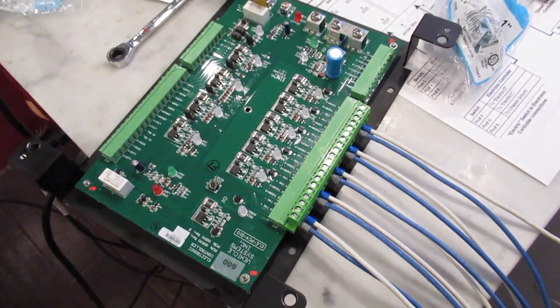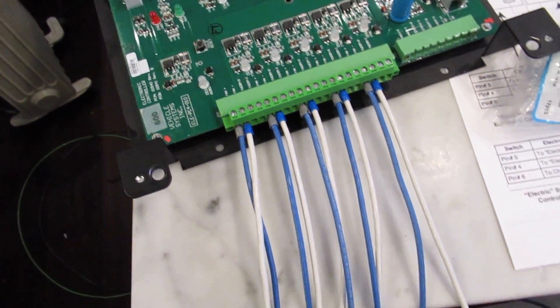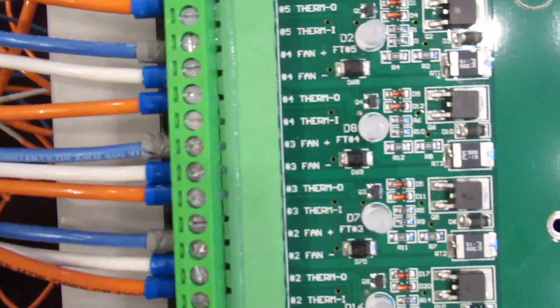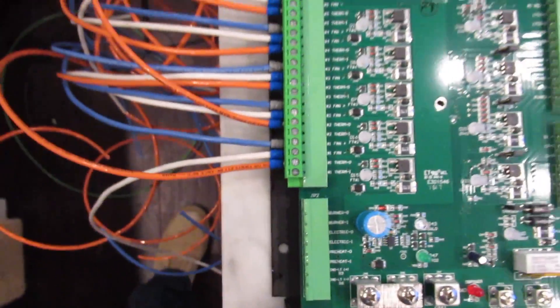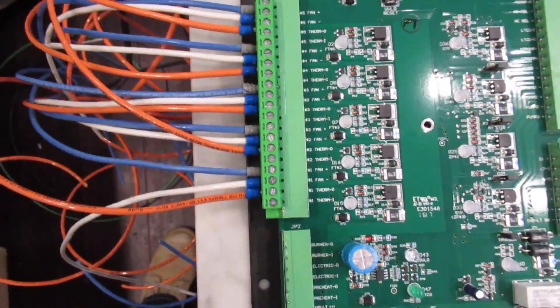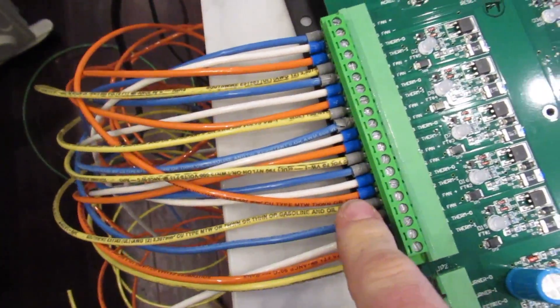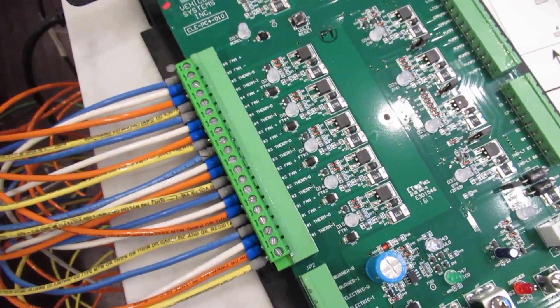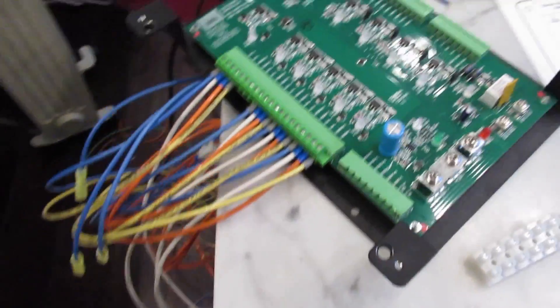Now we're going to put in our thermostat lines, which are going to be a little trickier. Orange is going to be our thermostat outline, and last we'll put in yellow which will be our thermostat in. Our ins are back, so they're yellow. Basically our ins and our outs are going to have their own block that they run to, each one managing their individual area of the bus.